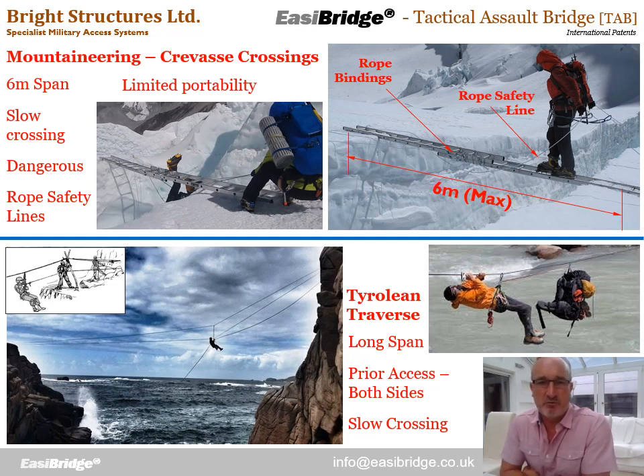The next evolution are these rope crossing systems that achieve much longer spans. Very long spans can be achieved with these. The problem is we require prior access to both sides to set up and anchor those ropes before we can use it, which can be a significant constraint. It also potentially depends on the relative levels of those two anchorages, and we could have a very slow crossing where we have to pull ourselves across all the way.